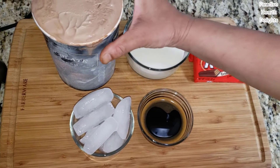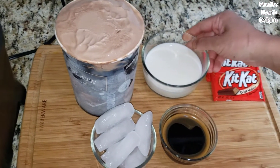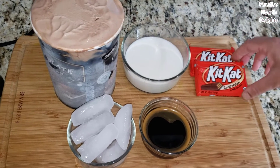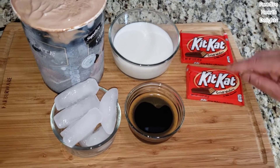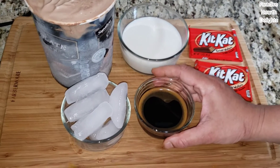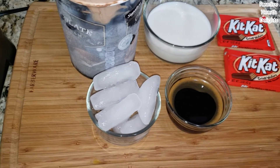I have here some softened chocolate ice cream and I'll be using almost all of it. A half a cup to one cup of milk, depending on how much you want to add for the thickness of your milkshake. I have two KitKat bars here — we'll be using one to blend and one for garnish — and about four tablespoons of pretty strong coffee, and some ice cubes.